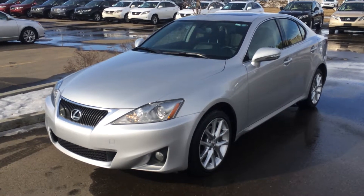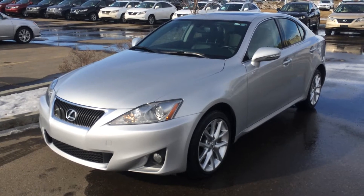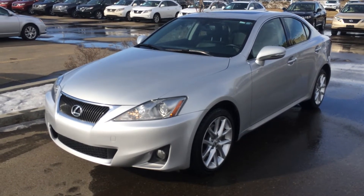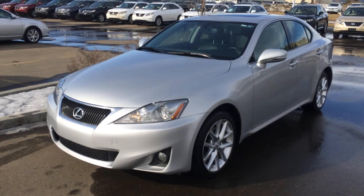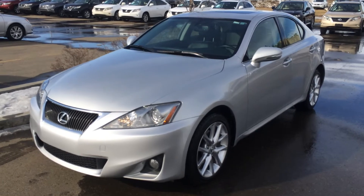Hello everybody, welcome to the Lexus of Edmonton. We're located at 111th Avenue and 70th Street in Edmonton. We're looking at a pre-owned 2011 IS250 all-wheel drive. We have the silver Tuscan curl exterior, black leather inside, four-door, five-passenger. This vehicle is Lexus certified pre-owned.